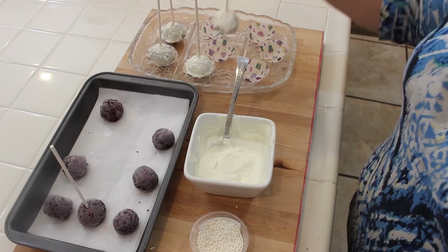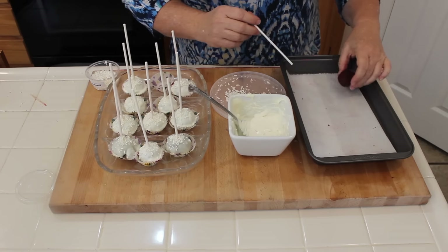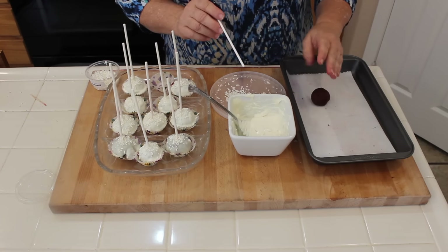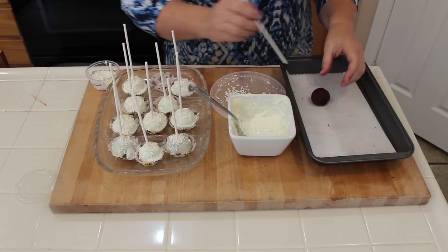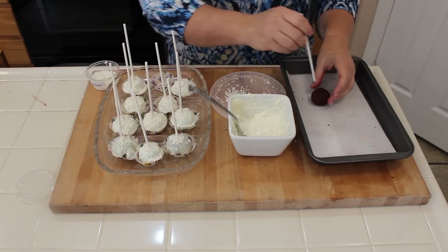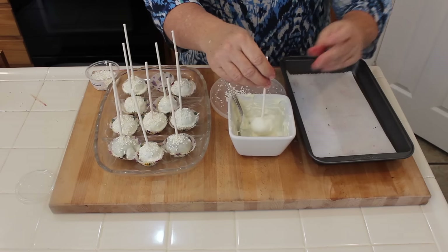I want to show you what happens if you forget to put the stick in before you freeze it — don't fret! Just go ahead and stick a stick in there, make sure you kind of push it in, and when you dip it, do the sides because you don't want to lift up too much so that the stick doesn't fall out. Then just twist it gently.